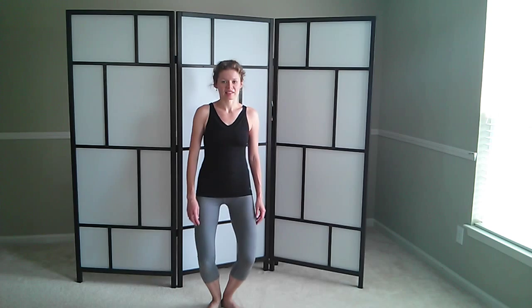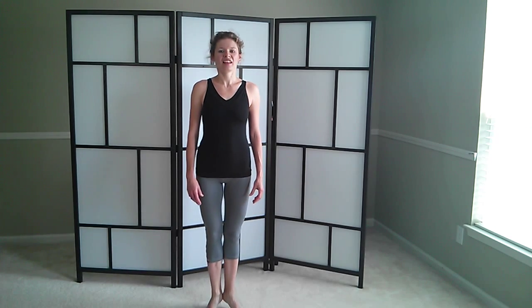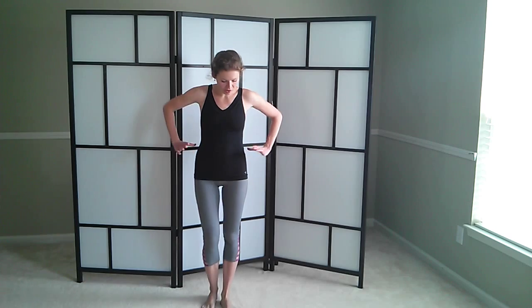One more time and that's going to be it for right now. Heels up. Lift. Squeeze everything together. And drop. Shake your legs off a little bit. And let's go into our single leg circles.